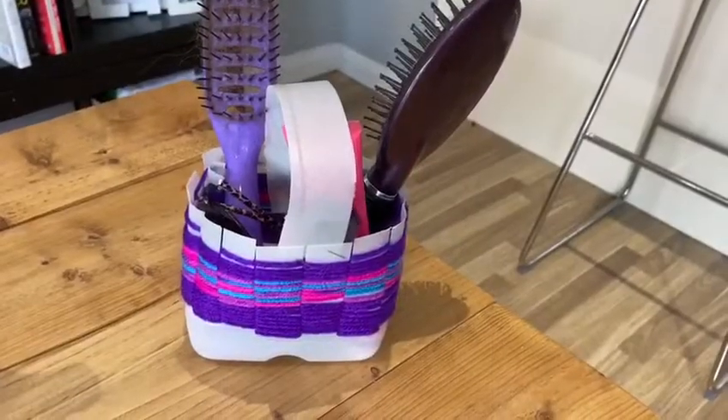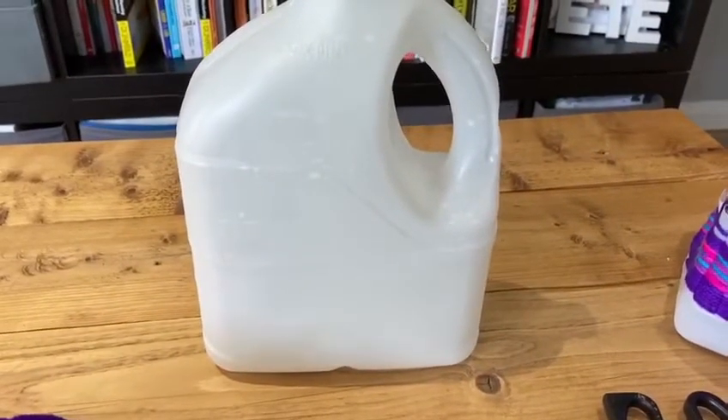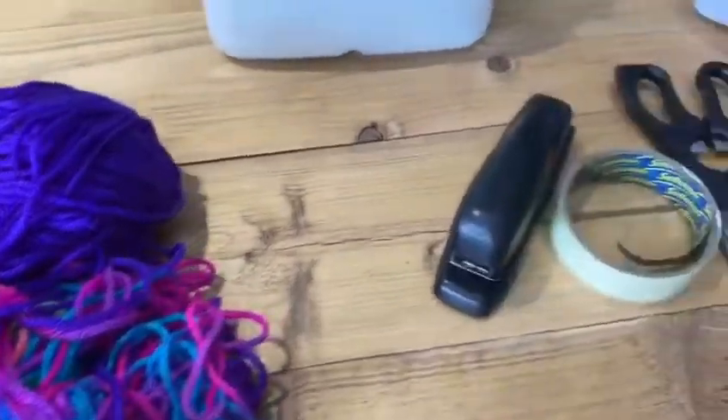Okay so to make our recycled bottle and do some weaving you will need: an empty milk bottle - this can be any size - and some different coloured wool or string.